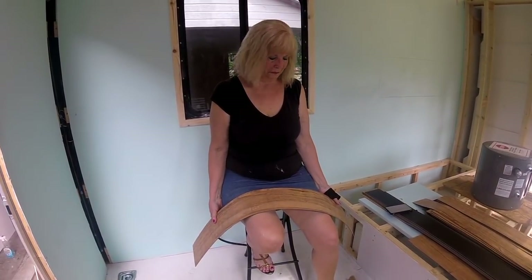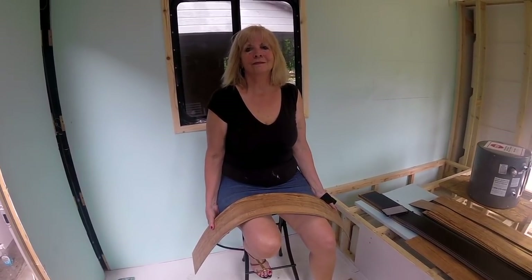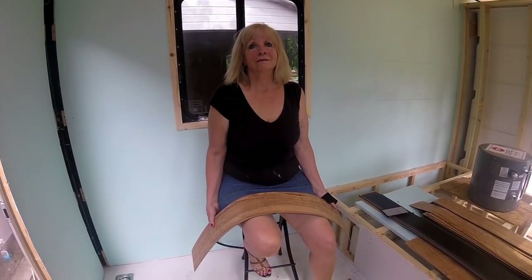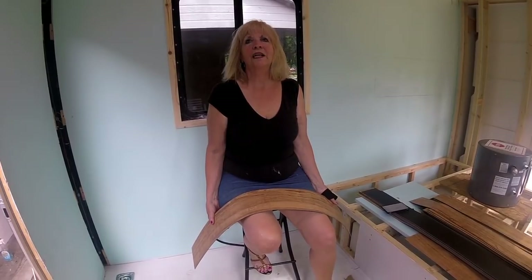All right everybody, Bill and Deb here with I Ride Tiny House Adventures. Hope everybody's having a good weekend. Fourth of July is just around the corner, and it's a special occasion for us because what happened on the 3rd of July? We got married.